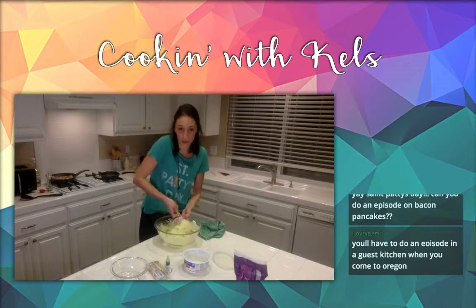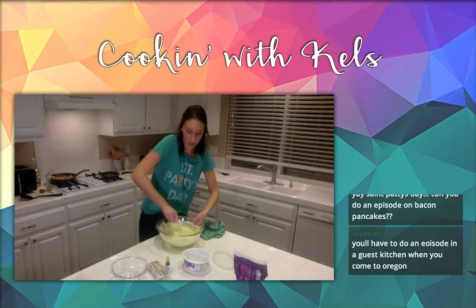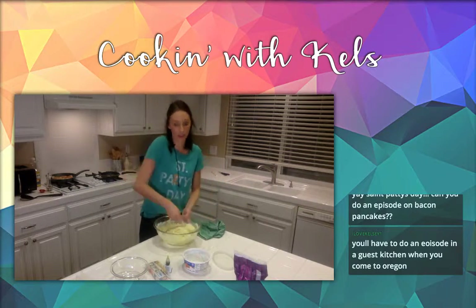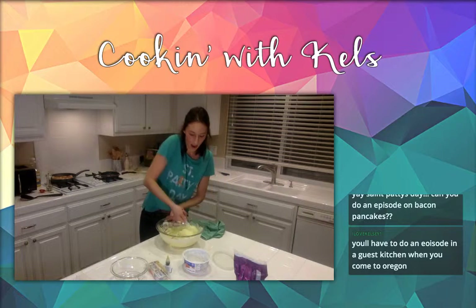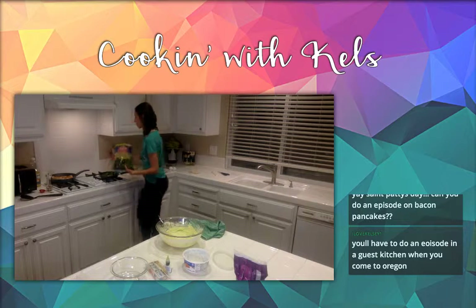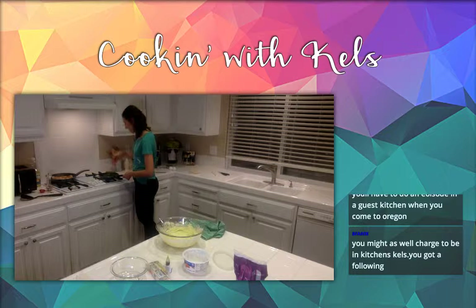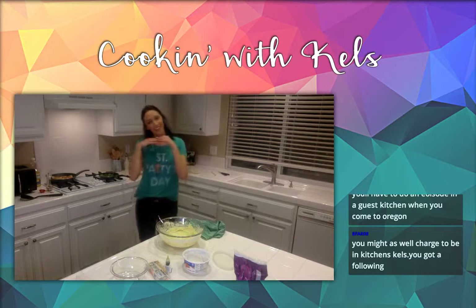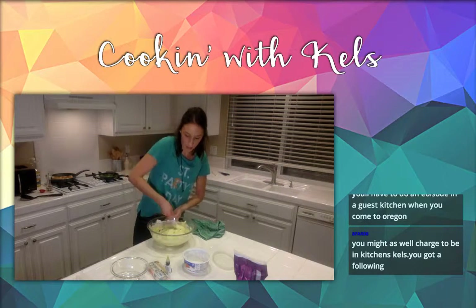I'm definitely going to do a couple episodes where I have guests come in. I'm doing all of my episodes every Sunday at 7. I can't do them during the week — the last one was kind of a mess. So if you want to tune in and you find these mildly entertaining, that would be great. And if you tell your friends, that would be also very cool. I don't want to become famous — I just want to cook.